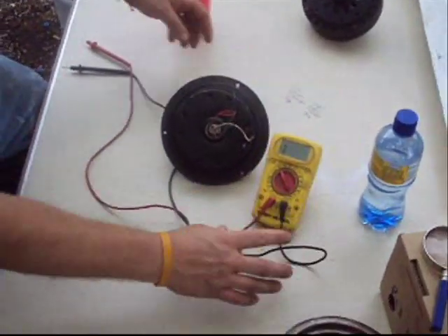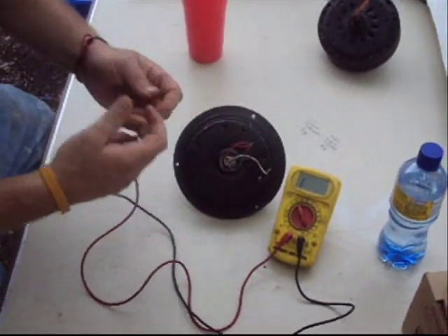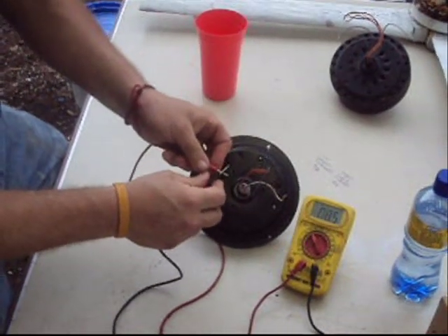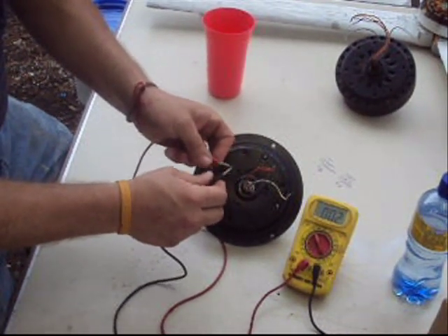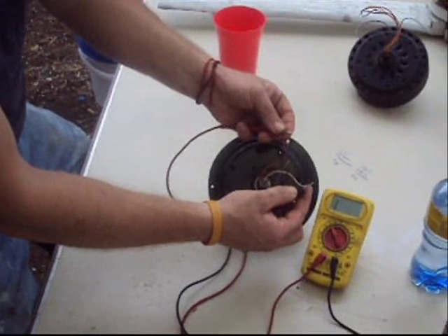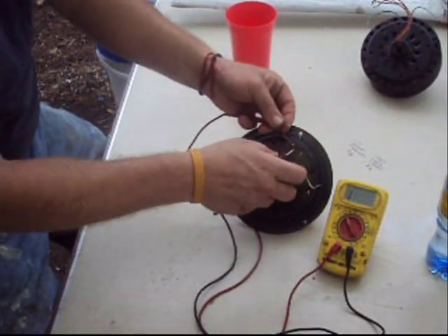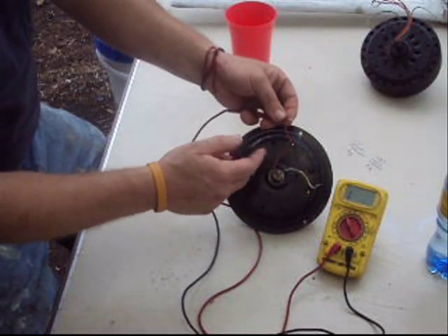Some meters beep, some don't. Now if I grab these leads here — my fingers may be wet — put them together, they should read zero. Pretty close. Now I can touch one of these with my hand but I can't touch the other one when I'm testing it. I've got nothing there — that means this wire doesn't go to the same coil as this one. Nothing there either — that one doesn't go together.